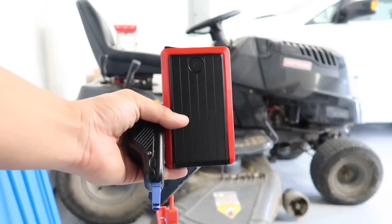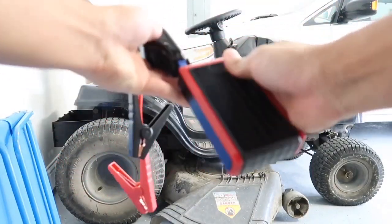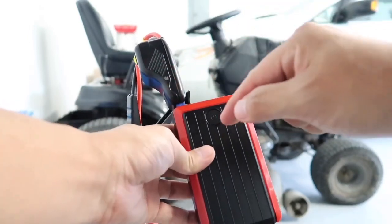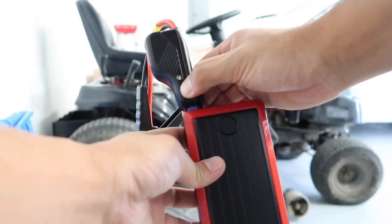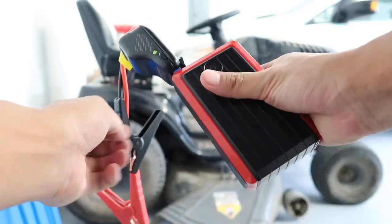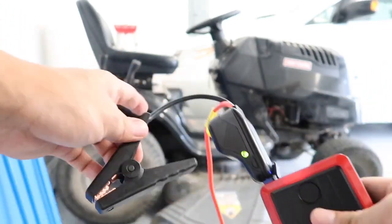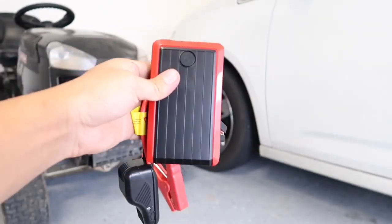Now a very important point you need to know: when you plug the jumper cable into the portable battery, you will see the light starts to blink red and green. In order for this to start working properly, you'll have to hold down the little button that is right here on the jumper cable — hold it down for a few seconds until the light changes to green. Once this light changes to green, then you can hit the power button, turn this thing on, and you are ready to start the engine on the mower, car, or whatever you need to jump start.